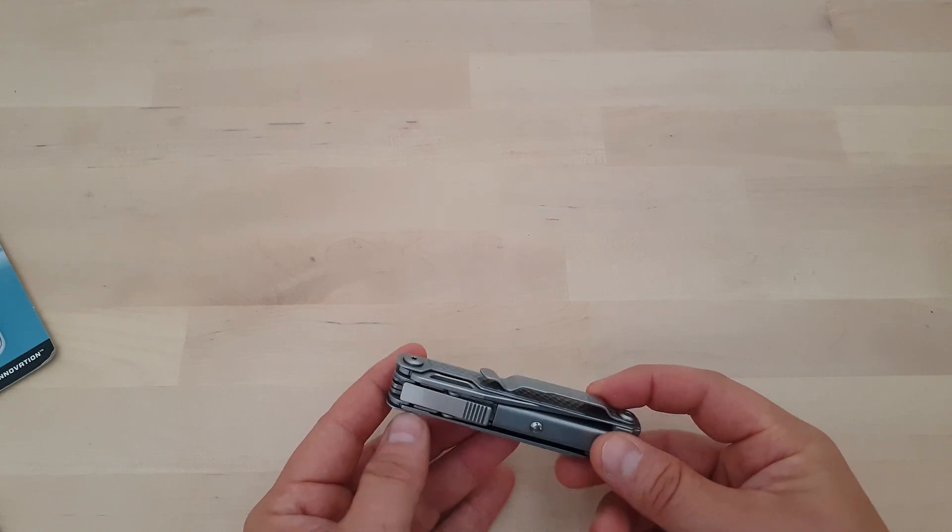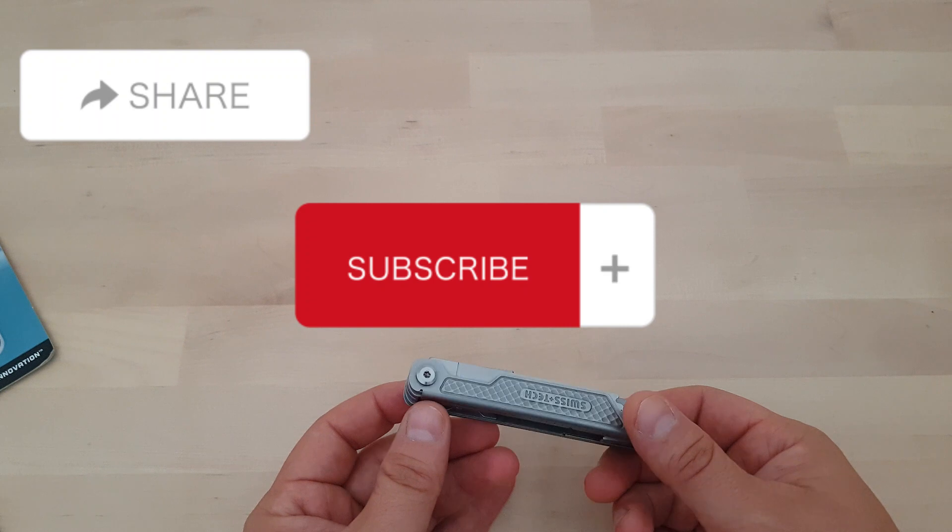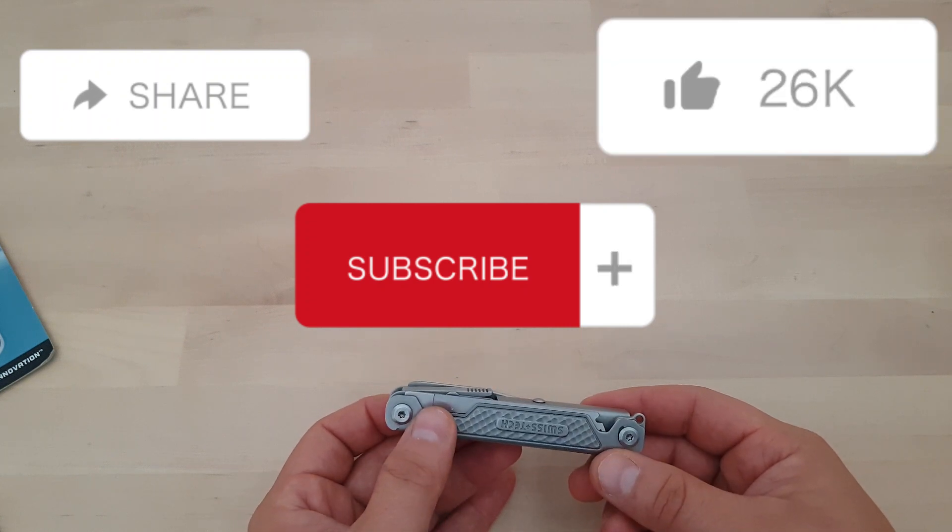I hope you liked this review and I hope you like this tool. Get it while it lasts — enjoy, and have a nice day, bye bye.